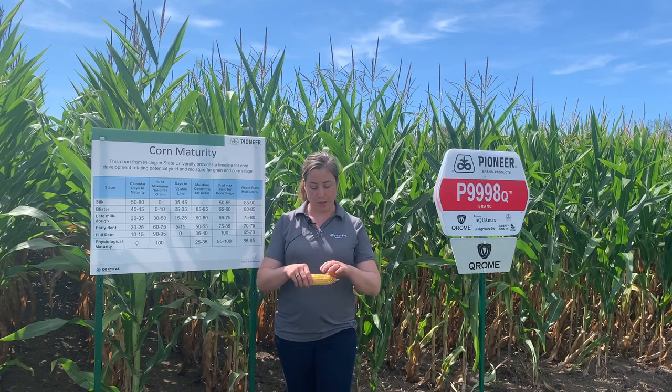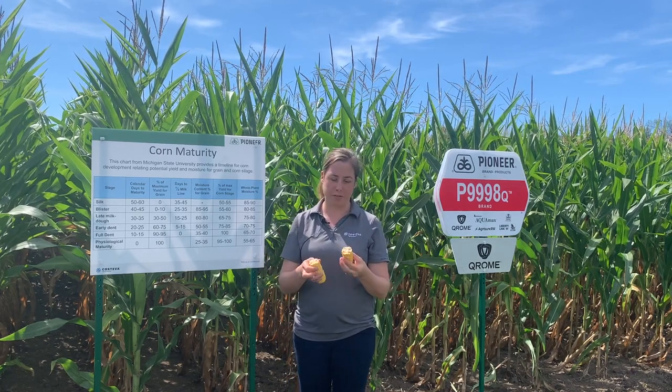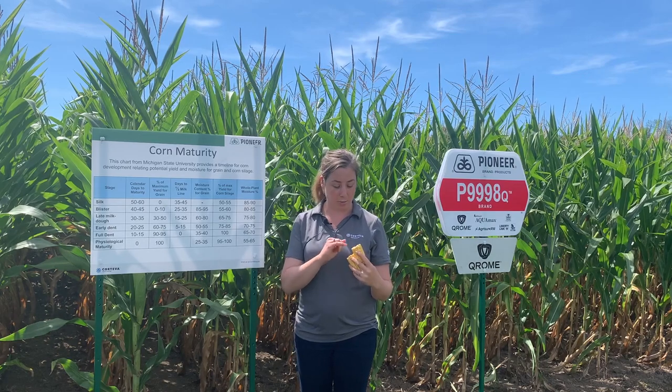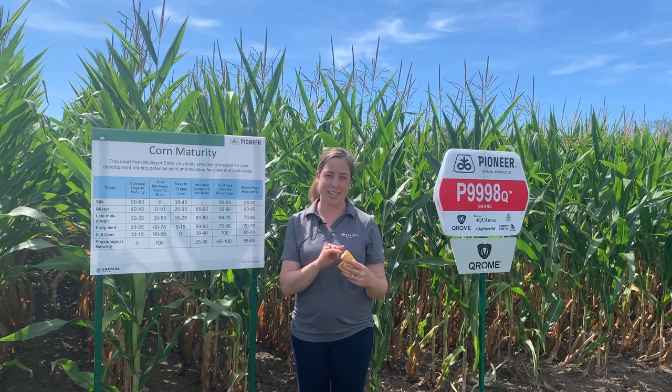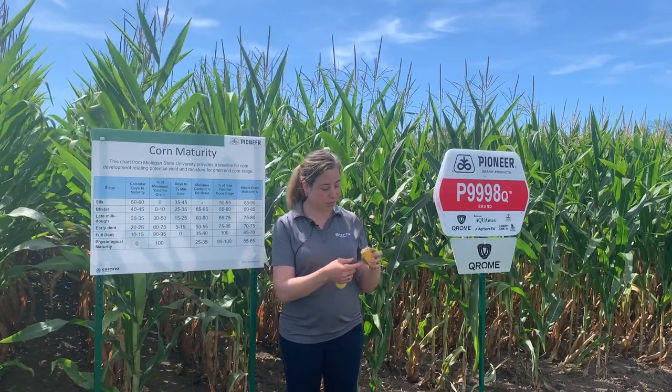What you want to do is go into your fields and grab nice representative cobs from your silage fields, and we're going to take a look at where the milk line is. To do that, you use the top part of the ear and then you look.